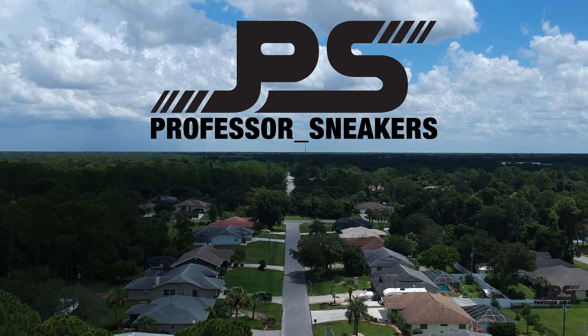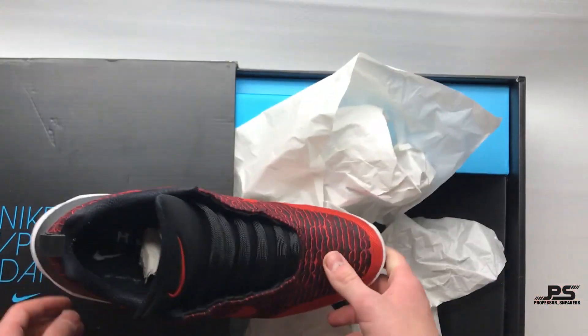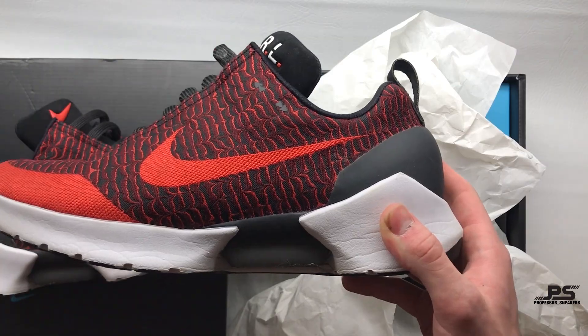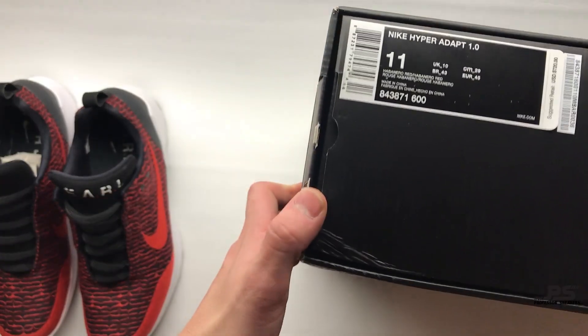Today we will be taking apart a pair of Nike Hyperadapt 1.0s — the shoe of the future, the shoe that laces itself. These shoes go for $720.00. That's a lot.